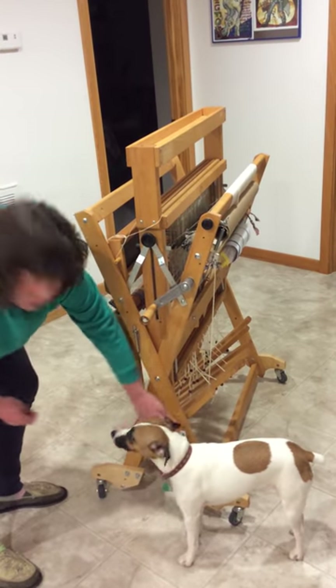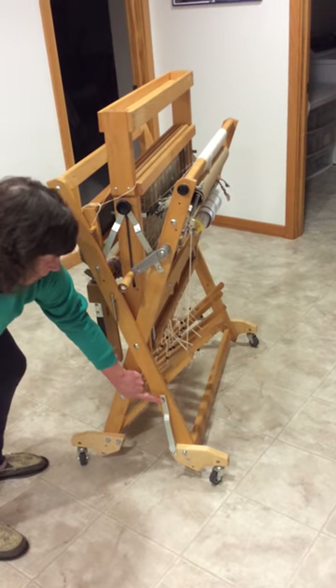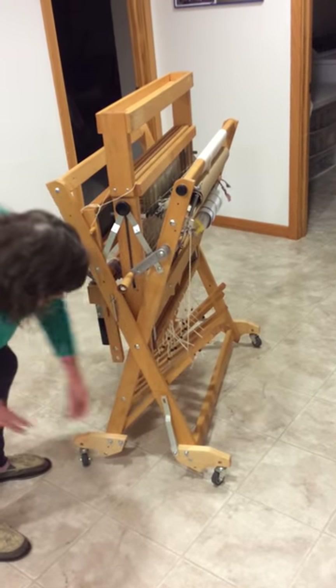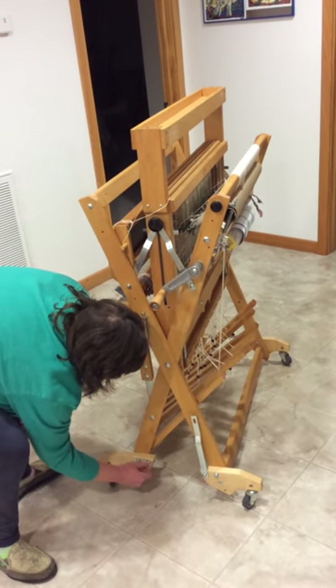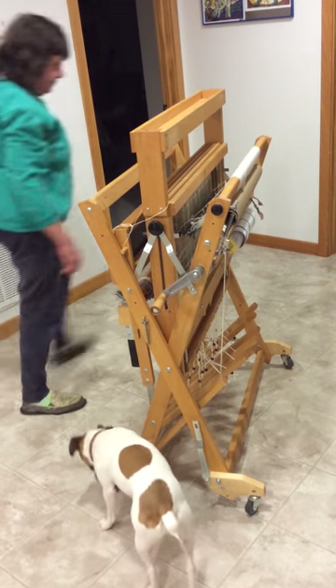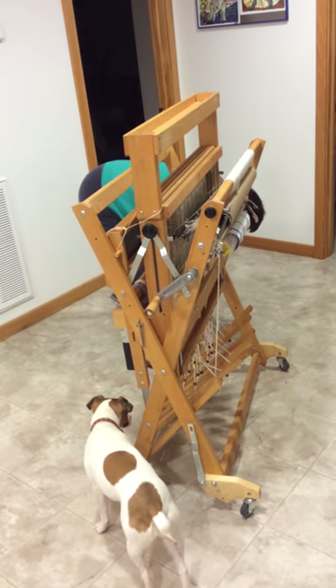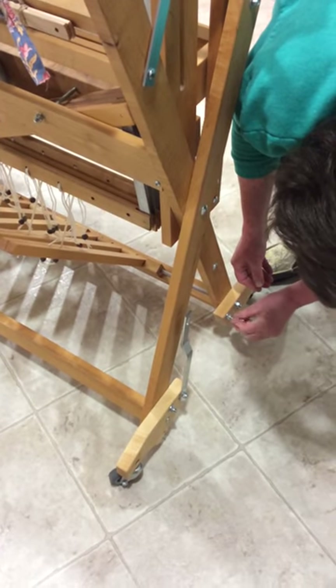The wing nut was right there — push the bar up so that it's kind of parallel with the leg, and then put the wing nut back onto that post and save it there. Do the same thing on the other side: take off the wing nut, push up the bar, and put the wing nut back on.